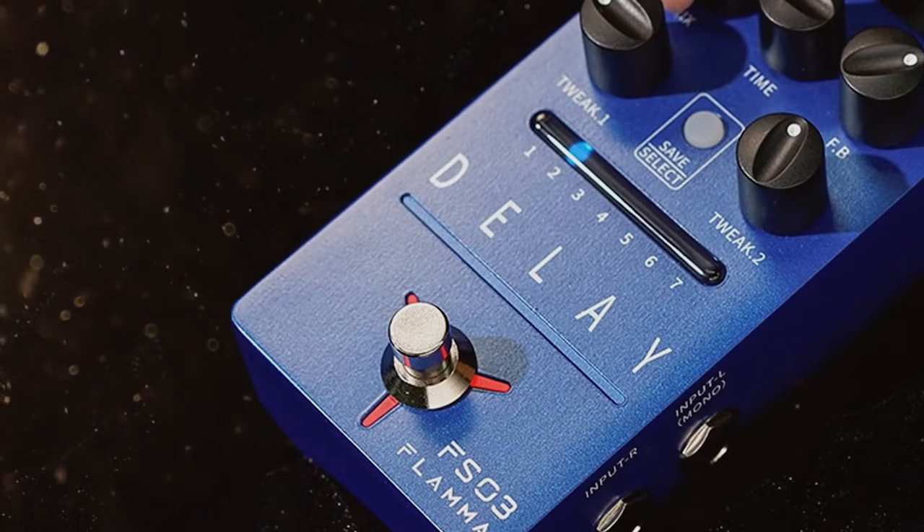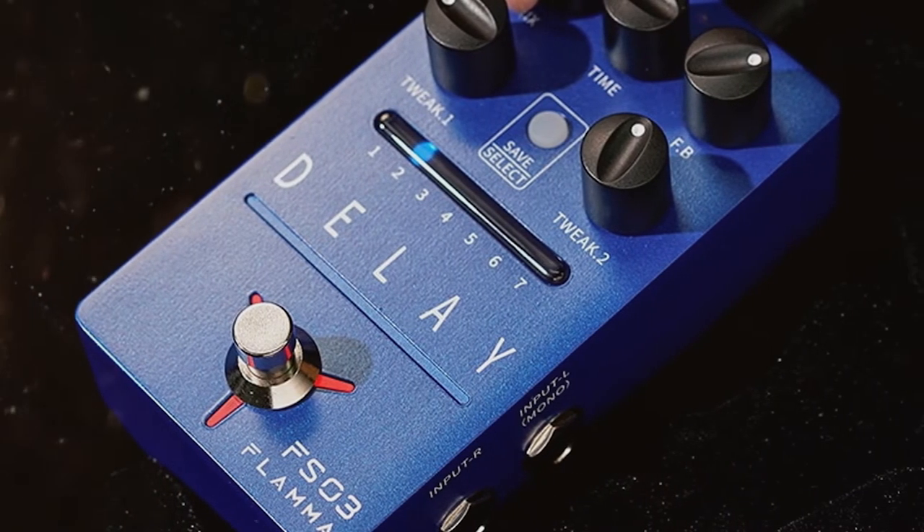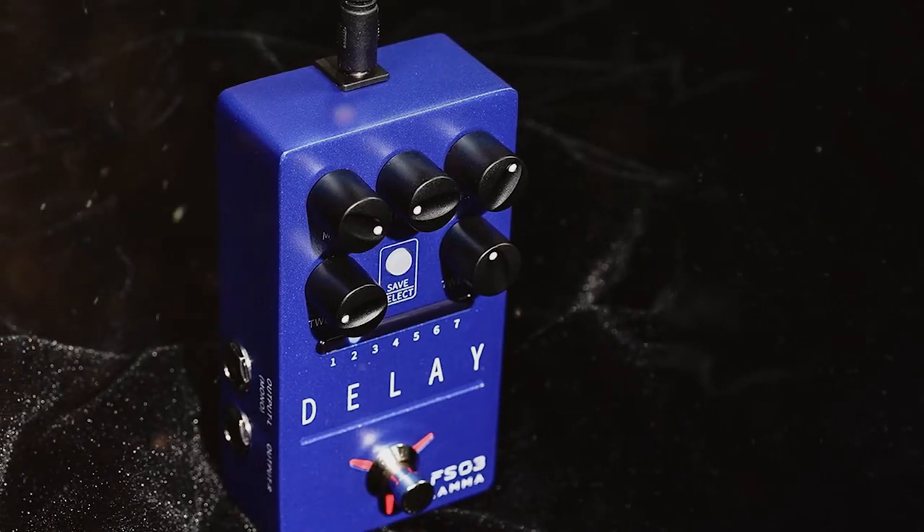this delay pedal is ideal for acoustic guitarists who want a simple way to add a sense of timing to their output. Housed within the FS3 are six traditional stereo delay effects.